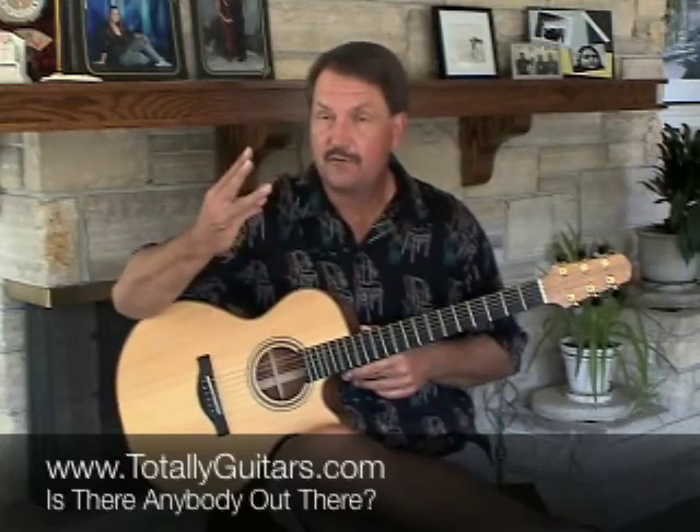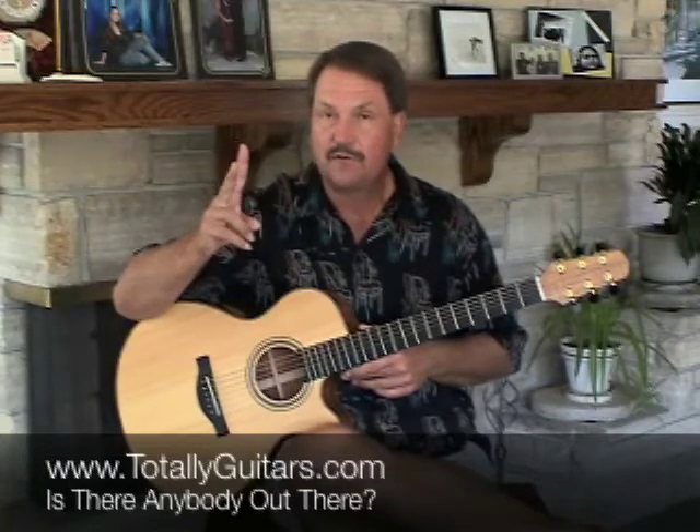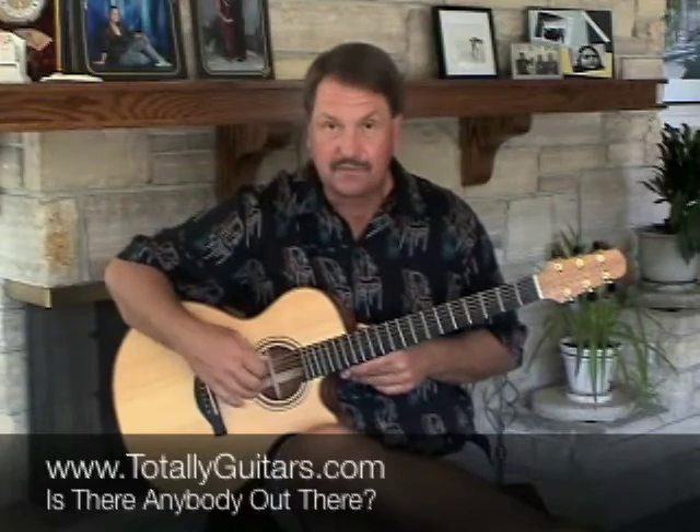Your three fingers are playing the top three strings: your index finger playing the third string, your middle finger playing the second string, and your ring finger playing the first string most of the time.